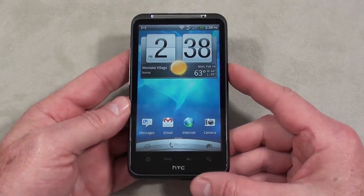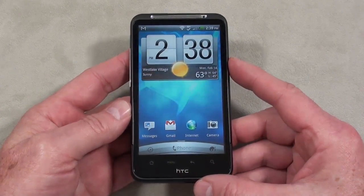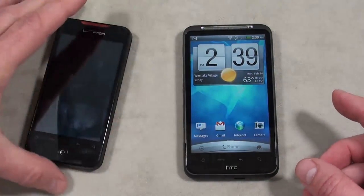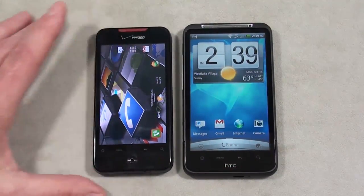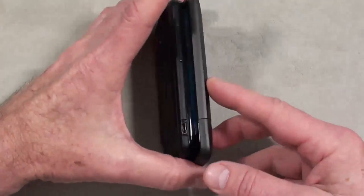The Inspire 4G is quad-band GSM, dual-band 3G along with AT&T's new 4G connectivity, weighing in at 164 grams. Here's a size comparison next to the Droid Incredible — you can see the Inspire is longer, wider, and thickness-wise they're about the same.